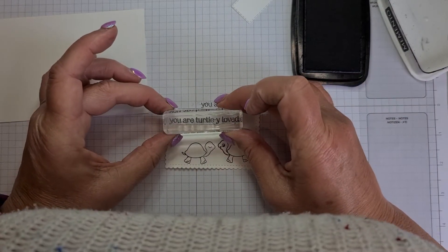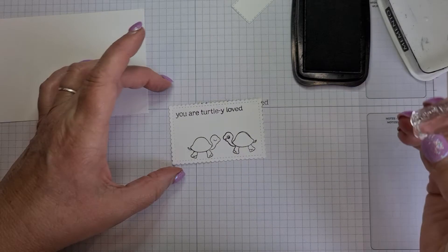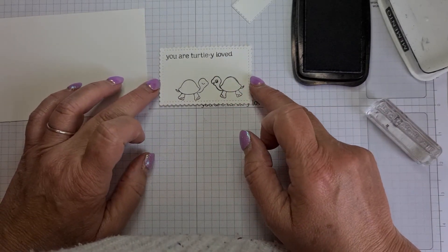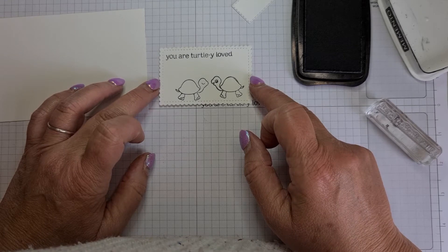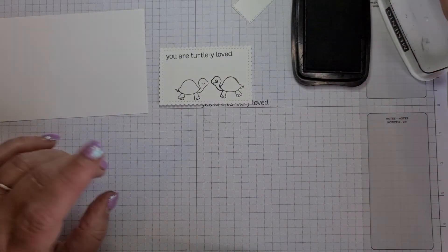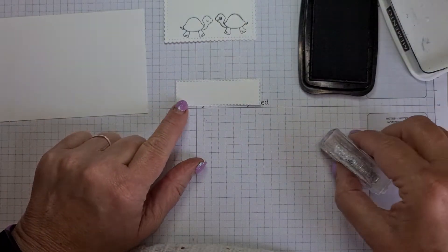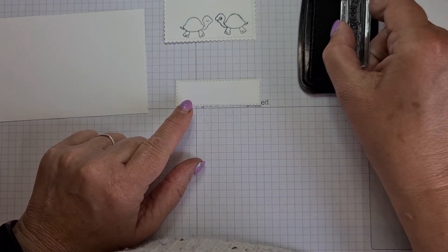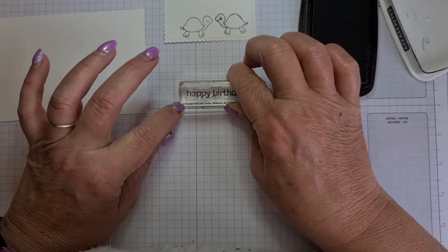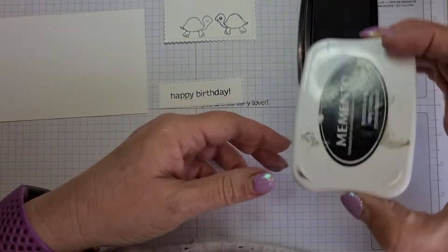I'm going to line it up with the top like that — that's a bit wonky, but it doesn't look too wonky and I like it, so we'll leave it. Otherwise if I start messing I'll end up with stuff all over the place. While I've got the Memento out, I'm going to stamp the 'happy birthday' and pop it in the middle like that. Really like the fonts on these — well nice!